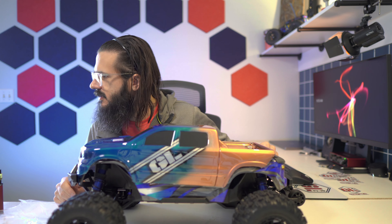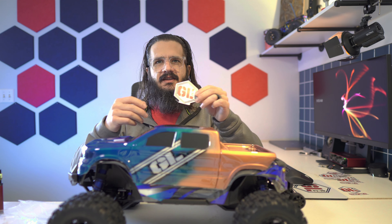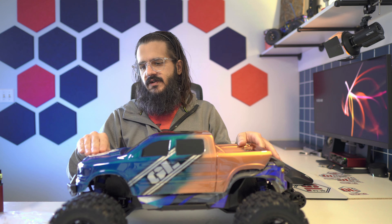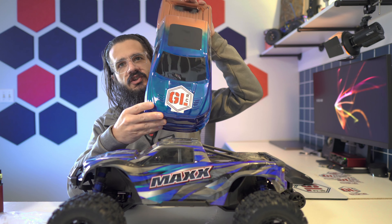Let's just grab — look at this detail. Let's just put that on there somewhere. Now it's ready. Now it's ready to roll. Garage life.